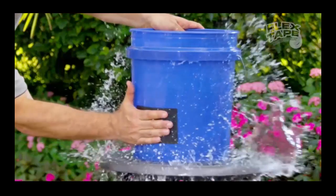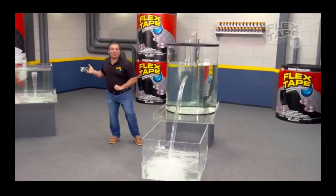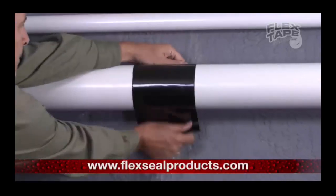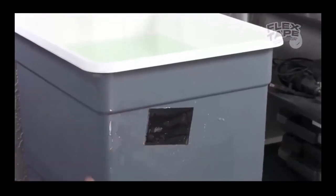Now it will be: '...virtually welds itself to the surface, instantly stopping the toughest leak. The super strong waterproof tape. But Flex Tape grips on tight and bonds instantly. No ordinary tape — it's triple thick adhesive.'